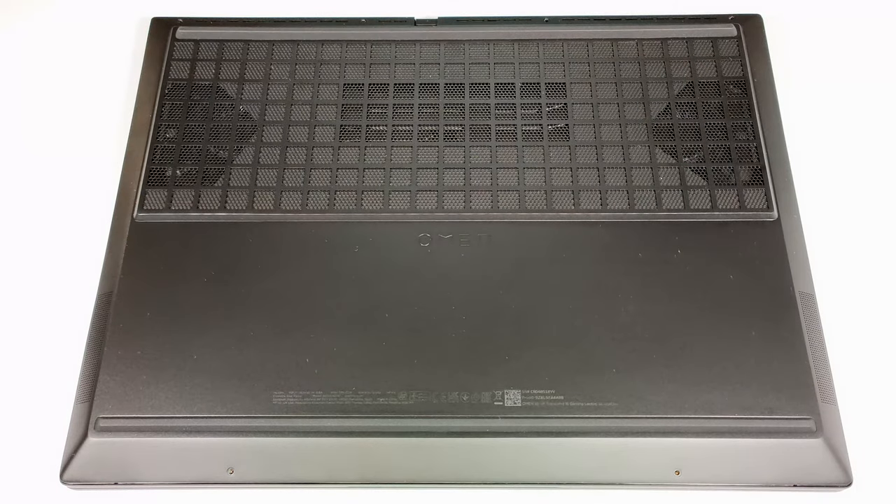Hello, this is Nick from Laptop Media, and today we will show you how to open the HP Omen Transcend 16 U-1000.